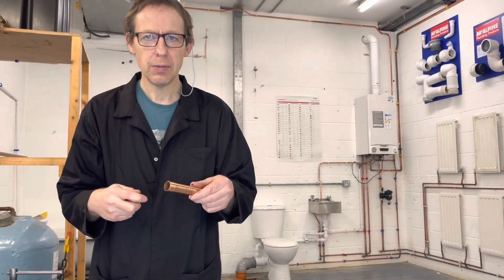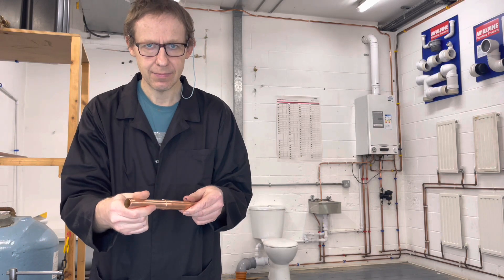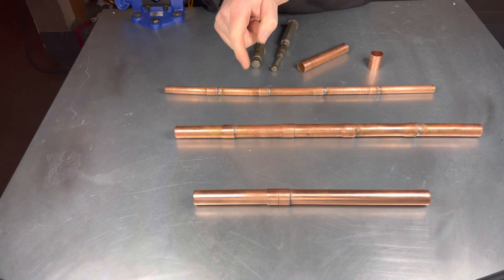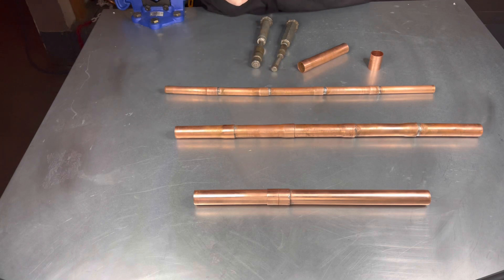Swaging copper is expanding the end of one pipe to accommodate another. On site you would use a coupling. The advantages of using a swaged fitting is there's only one joint and no fittings are required, which could save you money.